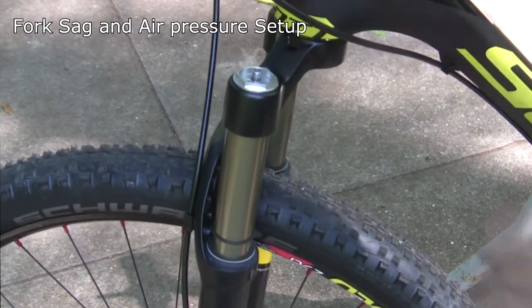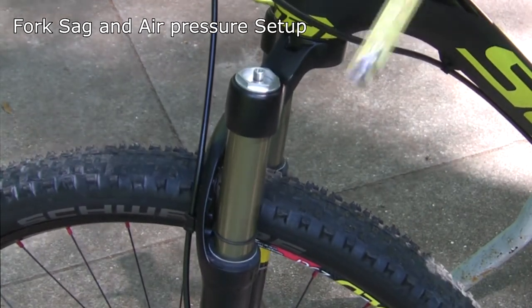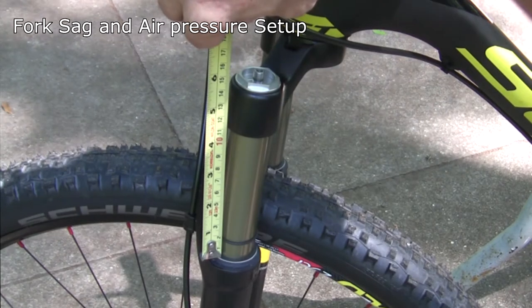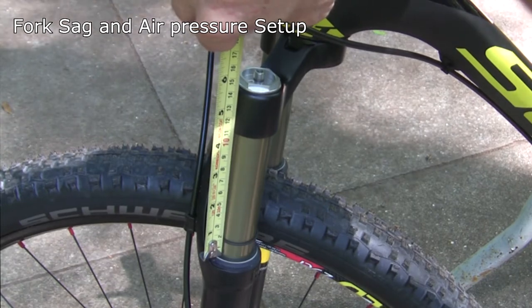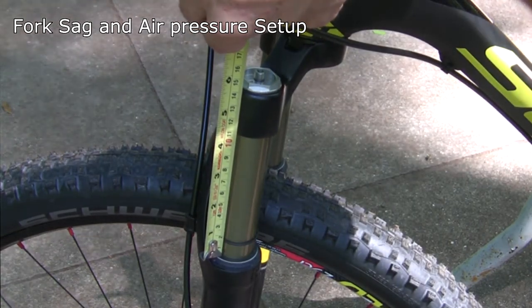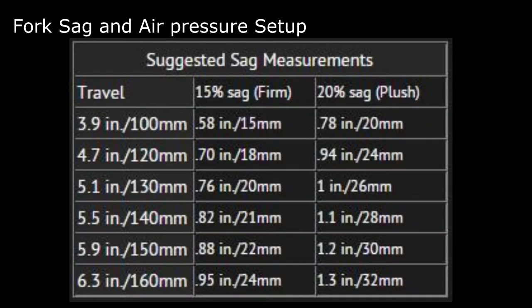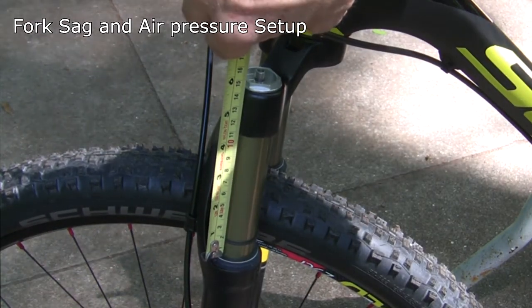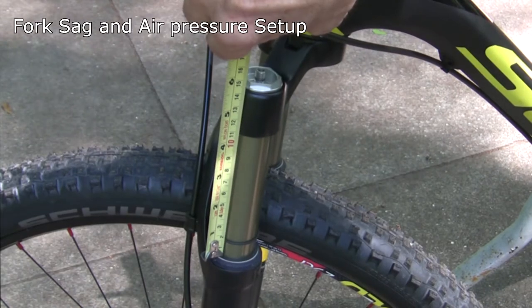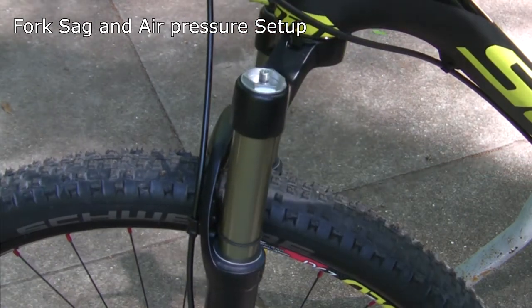Once I got on the bike and set my o-ring to where my sag was, it came up to about 15 millimeters. The spec for me is 15 to 20 percent, which on a 100mm travel fork should be between 15 and 20 millimeters. I think I'll leave it there for now and ride it, though I might let a little air out and bring it down to 75 psi. For now, 15mm of sag it is.